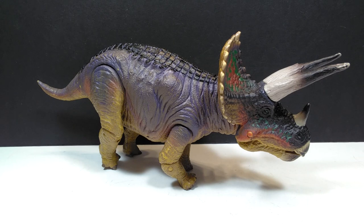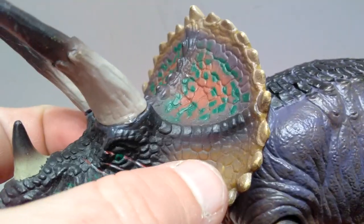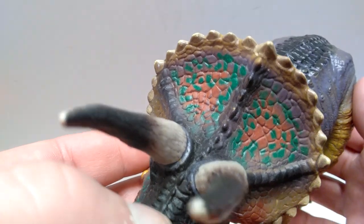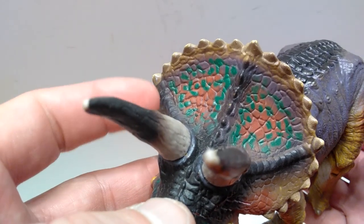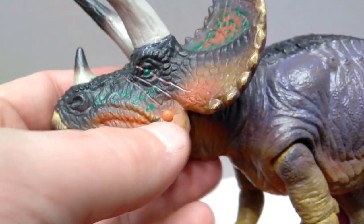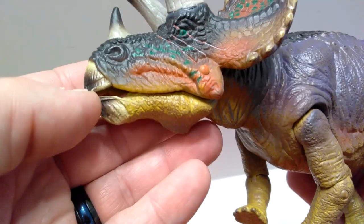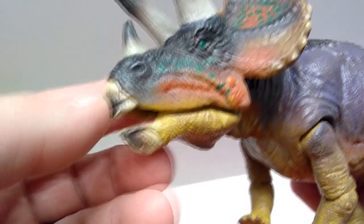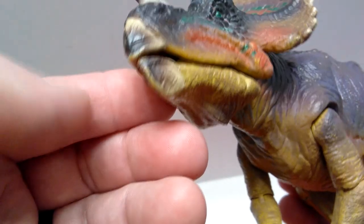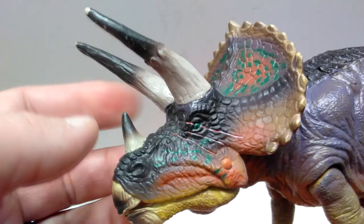Starting up at the head sculpt, the overall skin texture is really quite nicely done — beautiful large scaling all over the frill of the Triceratops. The paint work is really quite cool as well: you've got shades of purple, black, green, and a reddish-brown. There's quite a bit of paint variation, which also leads down under the face with shades of brown, green, and reddish-brown, plus some yellow for the underside of the jaw. The beak has some really nice detailing included as well.